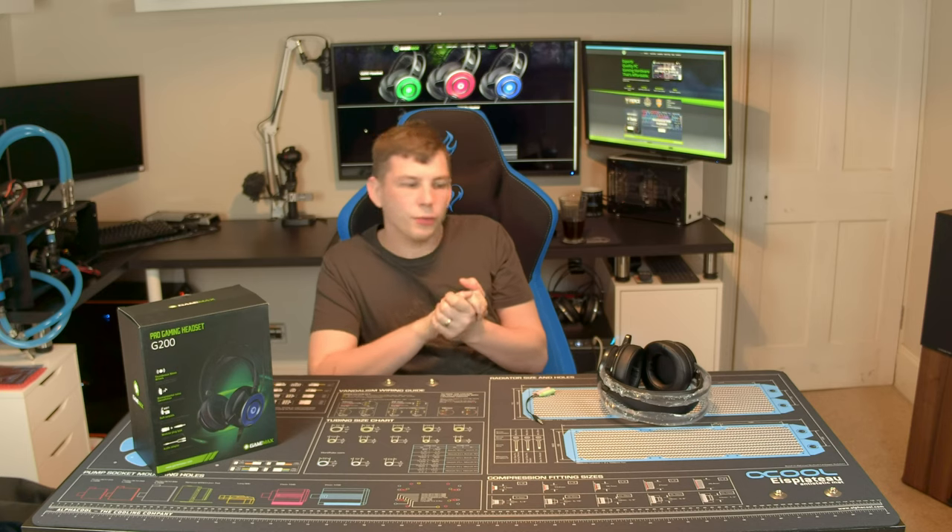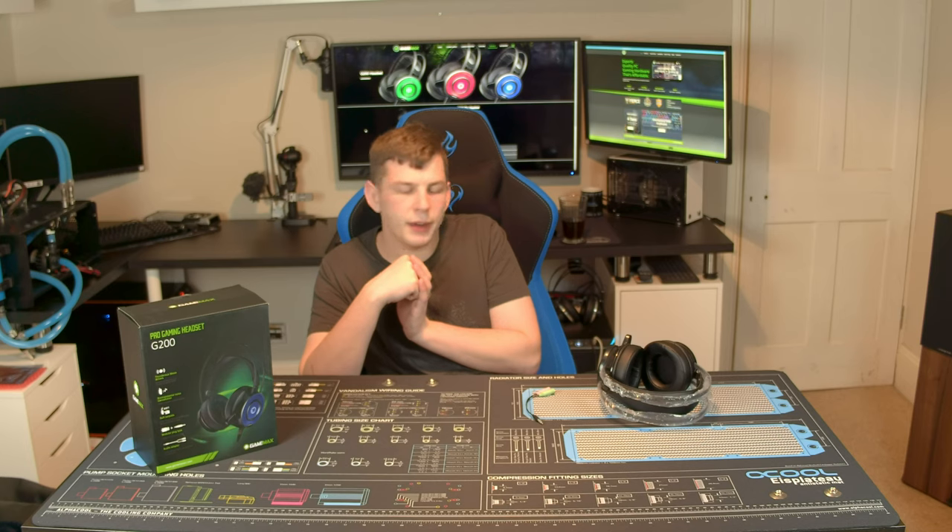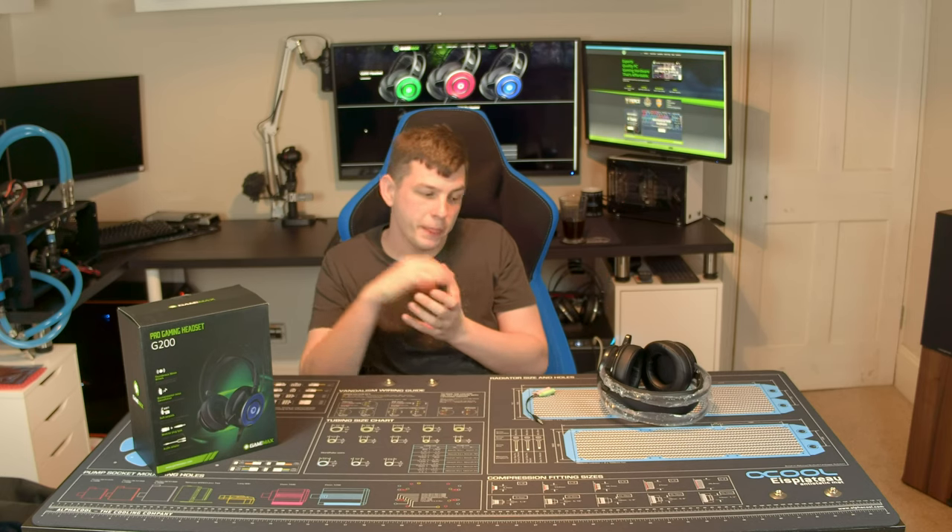So, the GameMax G200 — what do I actually think of it? Coming in at under £20, you can't really complain. If you are on a real tight budget and looking for a cheap headset, yeah, the G200 is good. If you wanted to get something better, you'd probably be spending £50, not £20. At its price point it doesn't really have much competition. As an upgrade path you could look at a desk mic and a set of decent headphones. Personally I prefer headphones and a microphone over a headset, purely because headsets are always a compromise — you will get better sound quality from two separate devices.